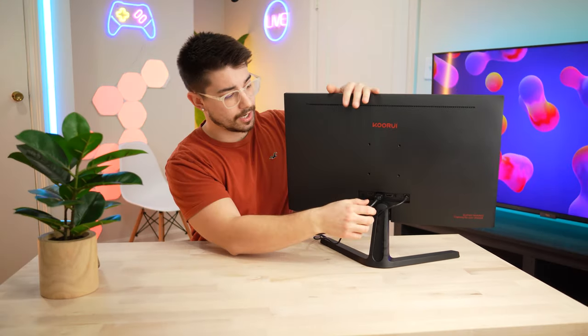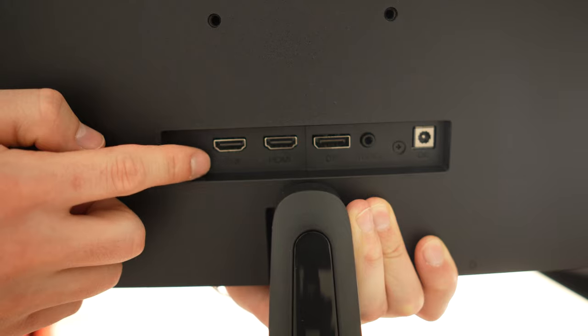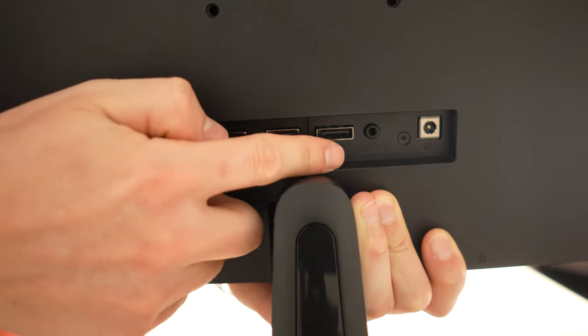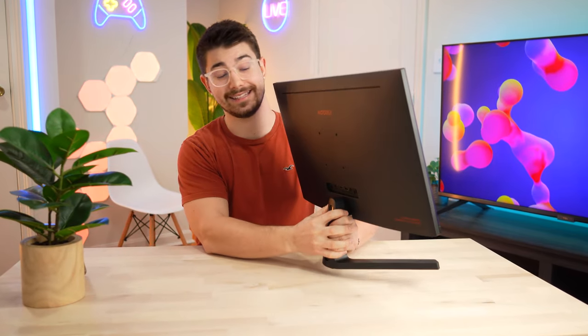Let's go over the ports. It's got two HDMI 1.4s, one DisplayPort 1.2, and a 3.5mm audio out. That is it on the back of this — but that's pretty much what you'd expect.